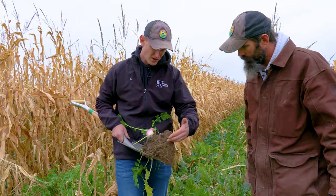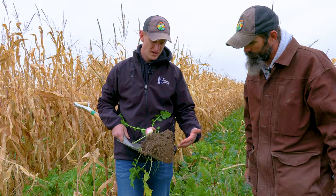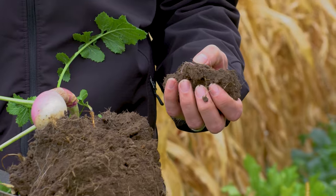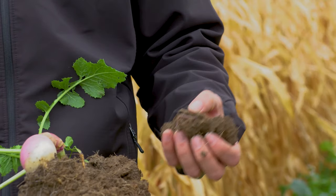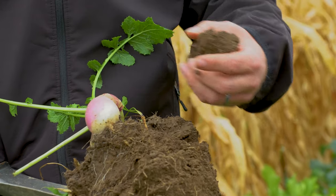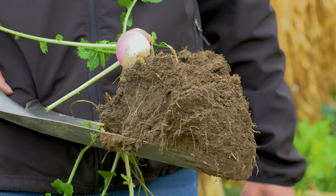The soil still has a ways to go — you can still see some of the soil structure — but as it gets more like cottage cheese it'll stay... there's a worm right there! You're already starting to see some improvements, like roots going straight down and cycling nutrients down into the subsoil profile.